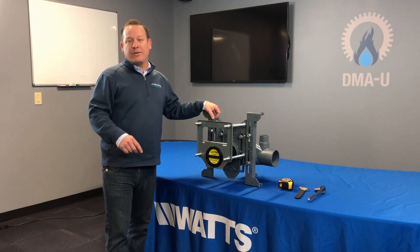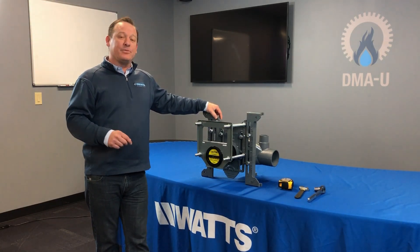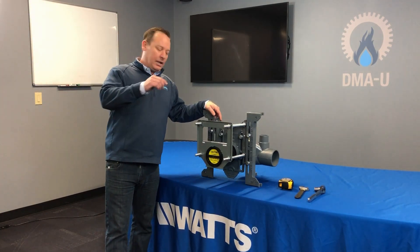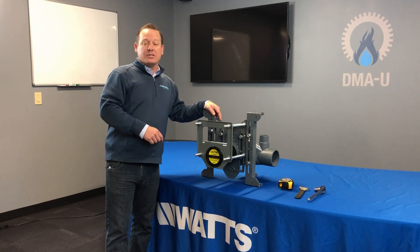Hello everyone, I'm Todd Schneider. Welcome to another episode of Water Tech with Todd. We're filming here today at Dizzy McClain, located in Cincinnati, Ohio. Today we're going to be reviewing and looking into the Watts QT101 closet carrier.